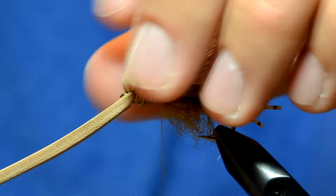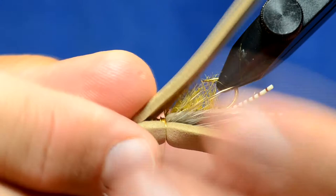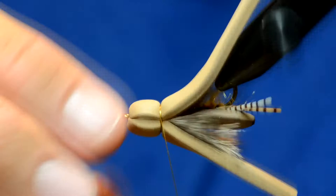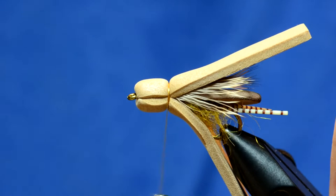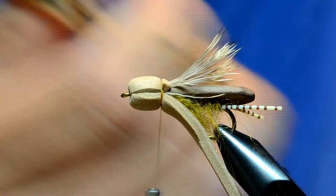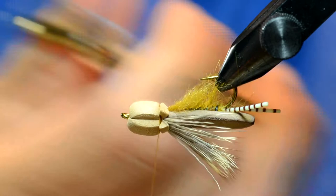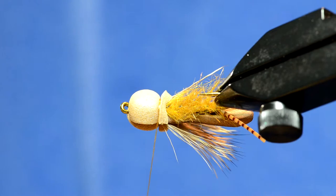There we go — we've got the head in place. Now we just have to trim off the foam and finish it up. I'll take my scissors, stretch the foam a little bit, and trim it. On the bottom of the fly the dubbing is kind of wadded up, so I'll take and brush it out to the sides a little bit — that's the bottom profile of the fly.